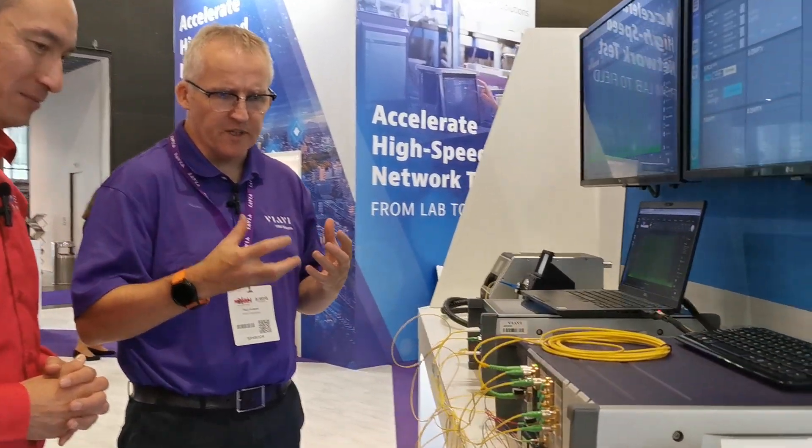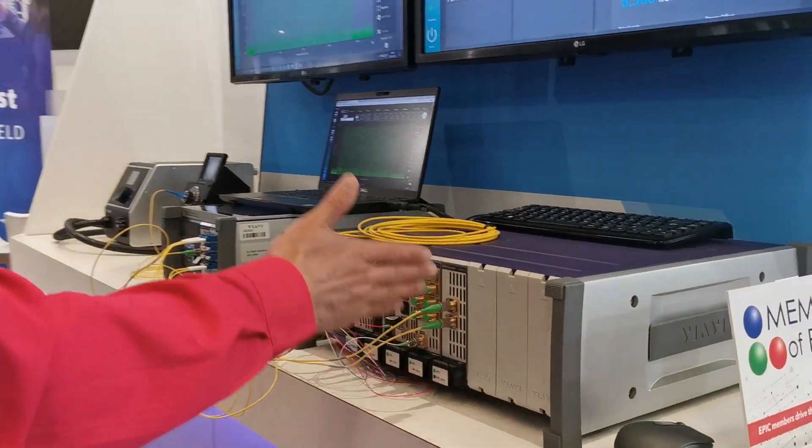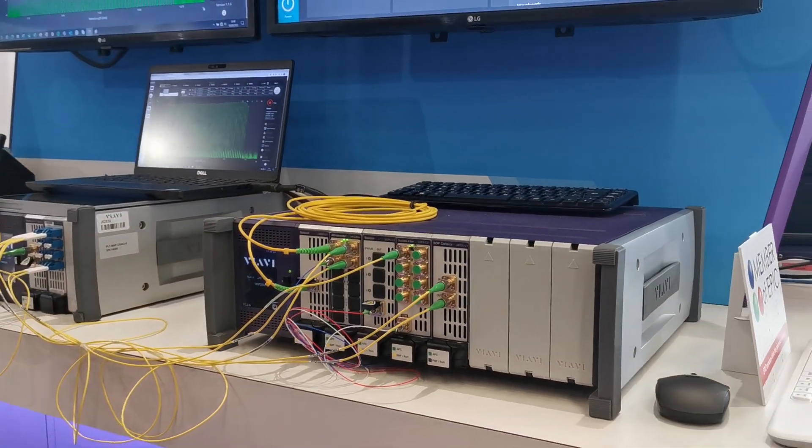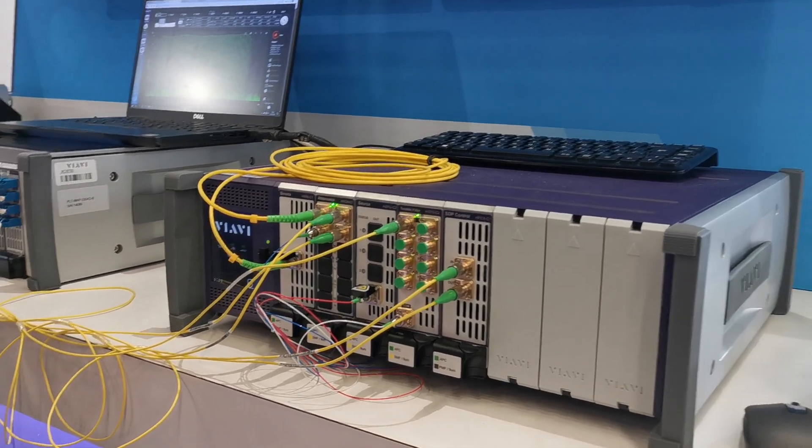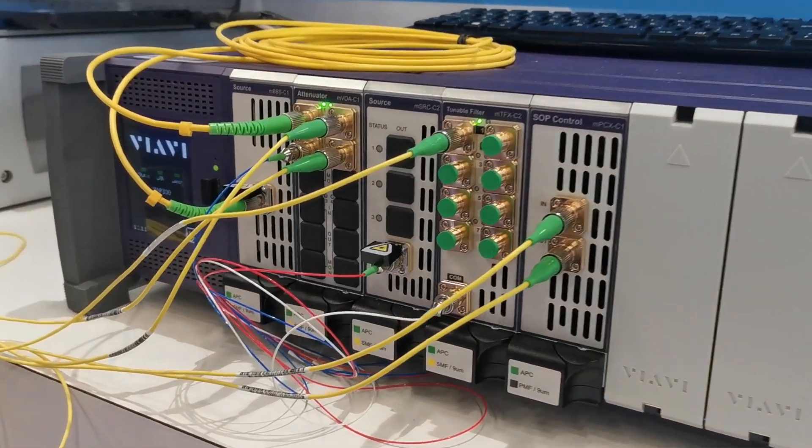So it's a modular system, so we have a variety of different modules that can go into this. And we can see clearly over here the different modules. What we have here is really a testbed for coherent transceivers.